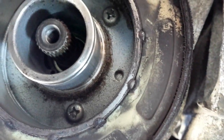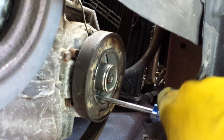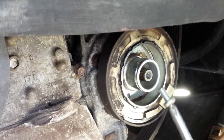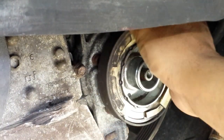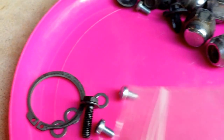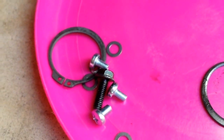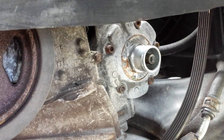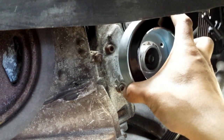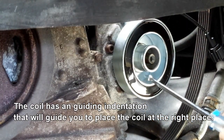Once the pulley is removed, the coil is now exposed. The coil is held by three Phillips screws — all we have to do is unscrew all of those and we can take the coil out. It's time to install the new components. My new clutch came with hardware including screws, spacers, and a c-clip or snap ring. Make sure the surface of the compressor is clean before putting the new coil on, then secure the coil with the three screws that came with it.